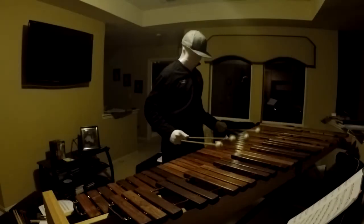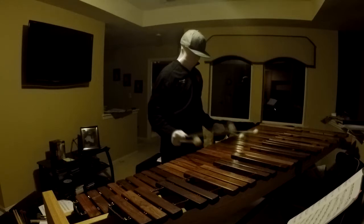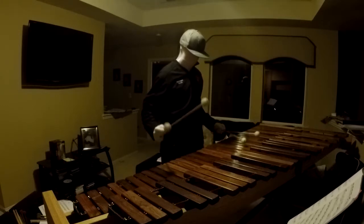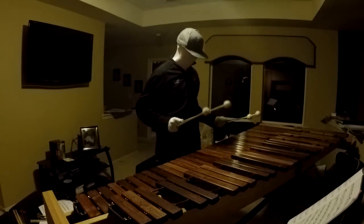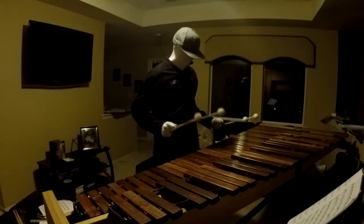The next step, which is arguably more obvious than step one, is to play with the correct implements. I don't think I need to explain this as I do sincerely believe and hope that you all watching this have the common sense to figure it out.